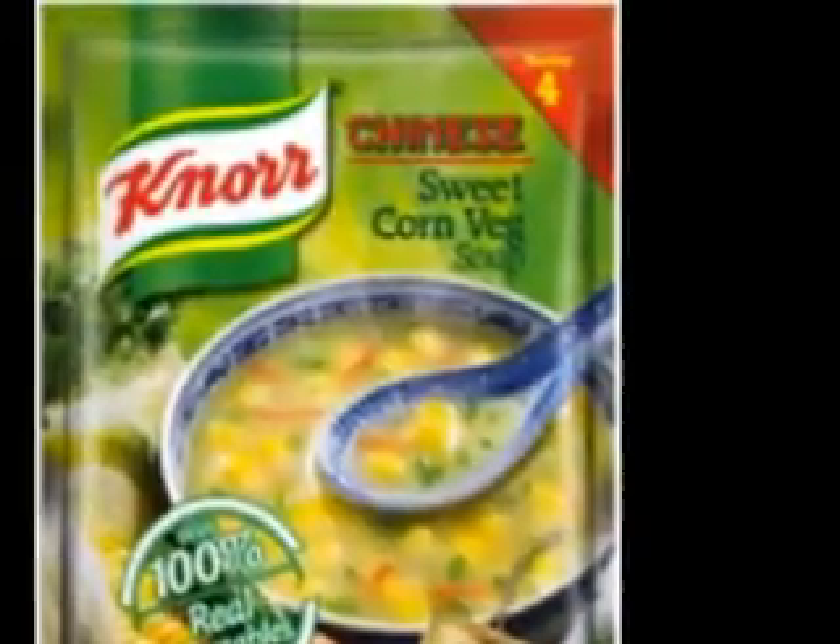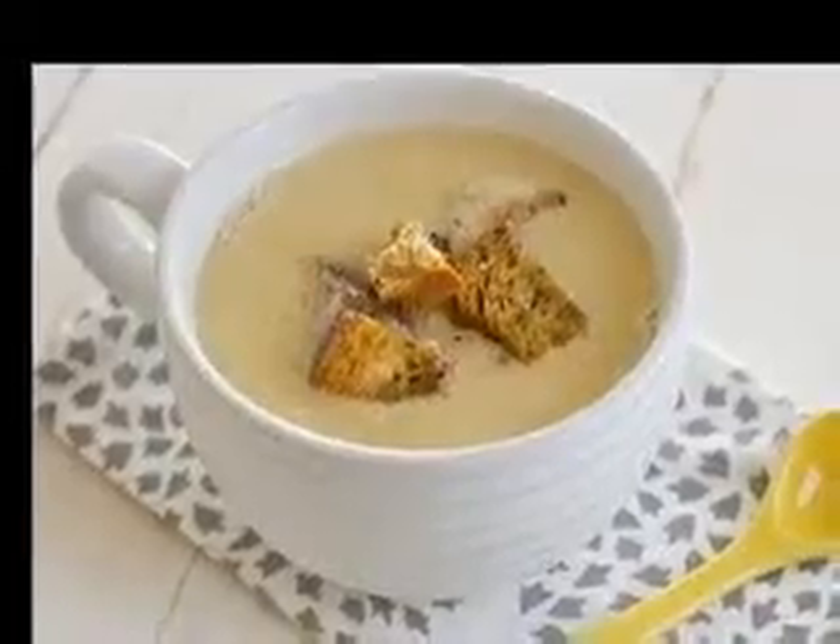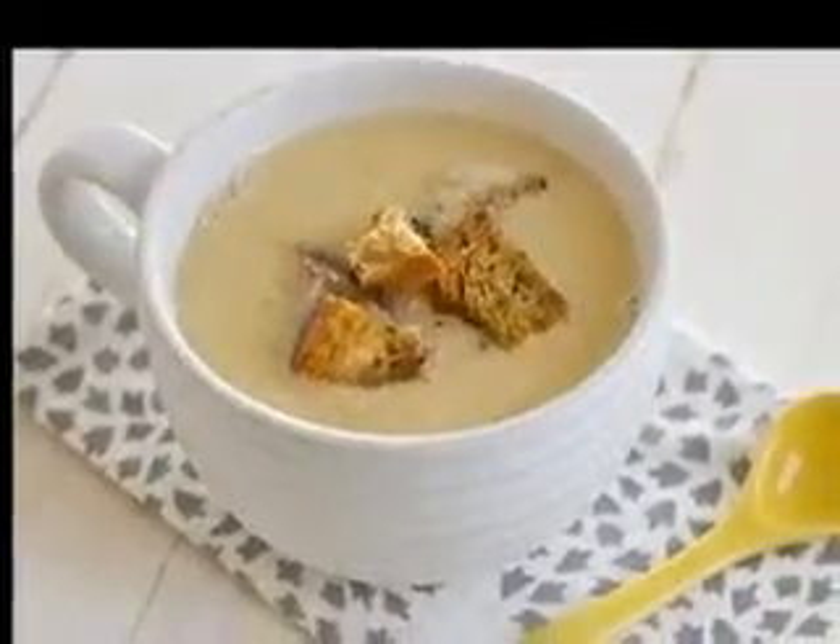You can make this in a regular blender but you want to make sure the corn has thawed and it may be a little bit chunkier than using a high speed blender. For a high speed blender like Vitamix or Blendtec you can use partially thawed corn.